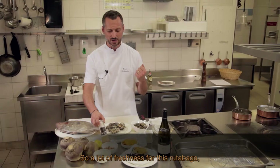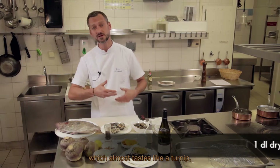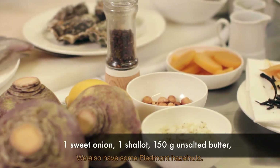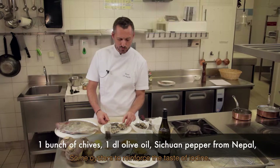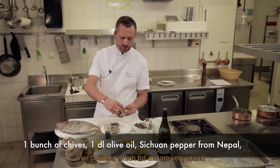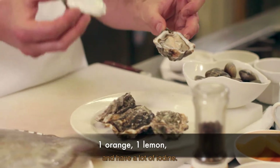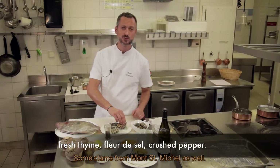Toute la fraîcheur qu'on va amener sur ce rutabaga qui a presque un goût de navet, un peu plus rond. On aura également quelques noisettes du Piémont, quelques huîtres pour renforcer ce côté iodé — des huîtres creuses, très rondes, avec beaucoup d'iode — et quelques palourdes du Mont Saint-Michel.